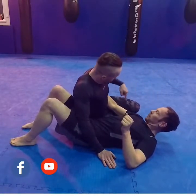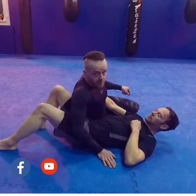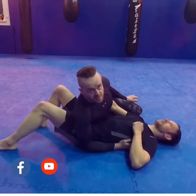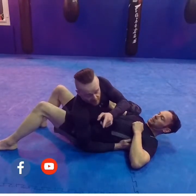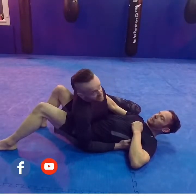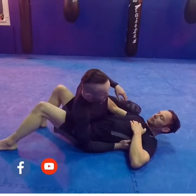My knees are pointing towards Graham's head, my hip bone is against his hip bone. My arm goes deep against his hip and I hold this position for a moment. The reason I hold this position is because it stops him being able to shrimp away — if he shrimps away he goes through my arm. It also stops him bridging because my hip is against his hip, and stops him getting his knee underneath me, so if he's a guard player it's very difficult for him to recover guard.